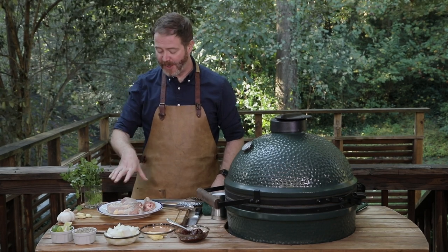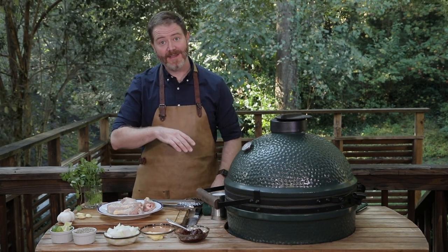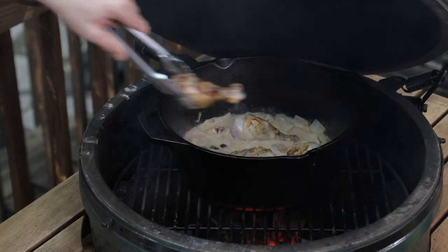I'm Rusty Bowers with Pine Street Market, here today with Springer Mountain Farms chicken and Big Green Egg. Today we're gonna do a coconut and adobo braised chicken.